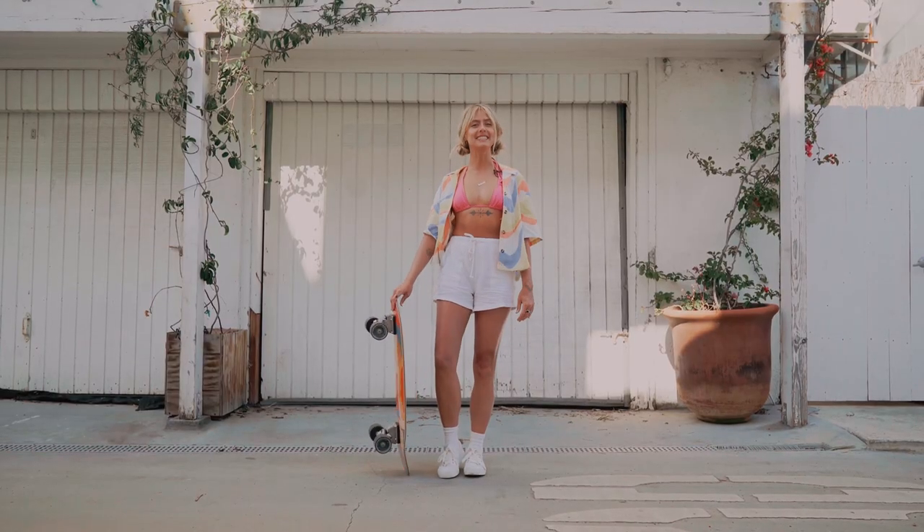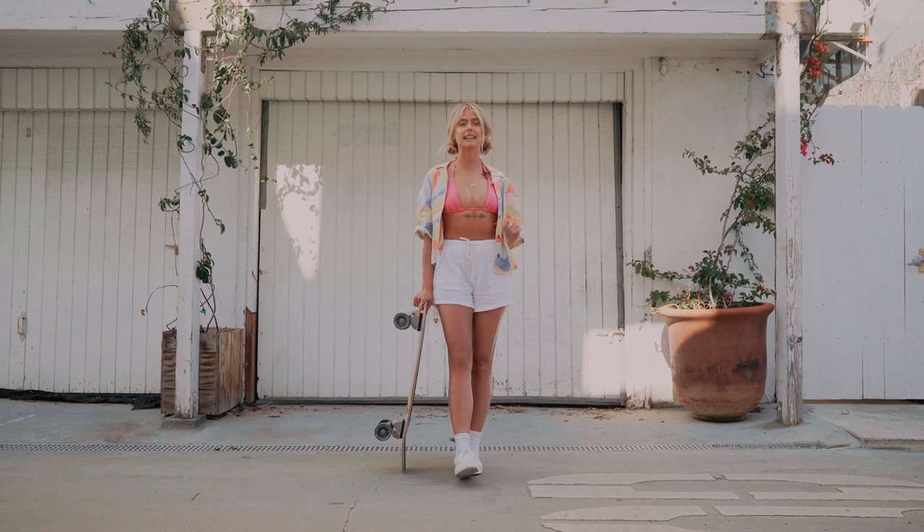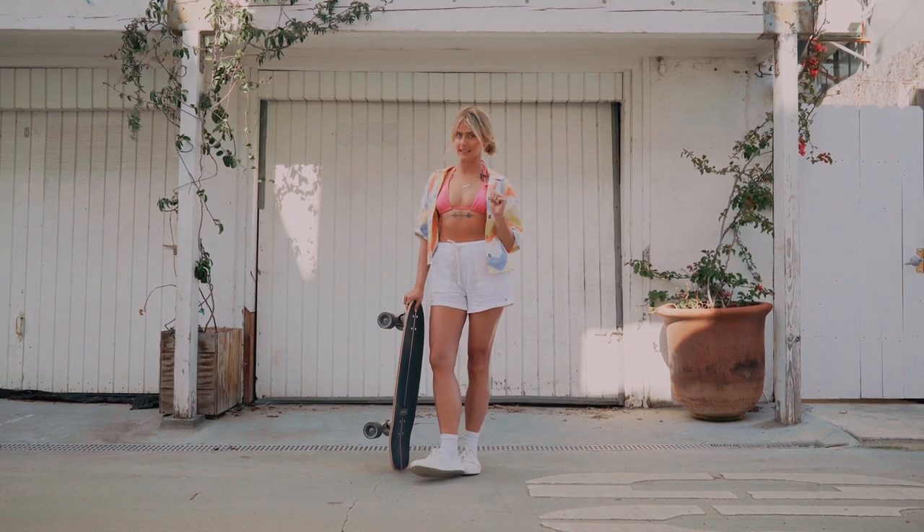Hi and welcome back to Skate Diaries. I'm Lucy from Girl Swirl and today we're going to teach you how to stand on a board in four easy steps.